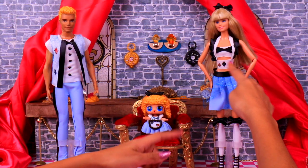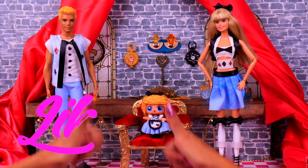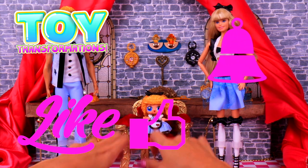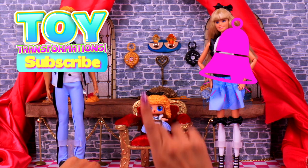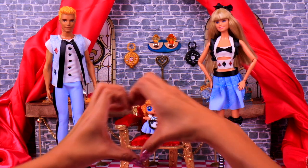I absolutely love her! If you enjoyed this awesome video as much as we did, please give us a like and comment below! Don't forget to subscribe to our channel and ring the bell for more awesome transformations! We really love you so much — see you next time! Bye bye!